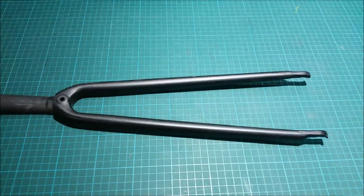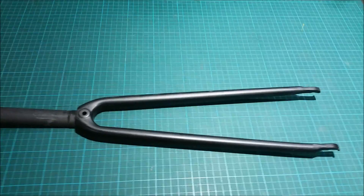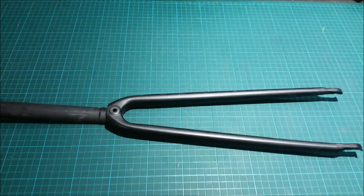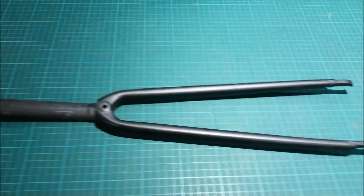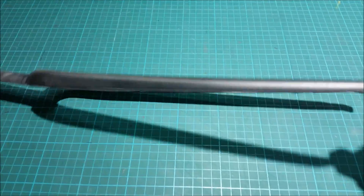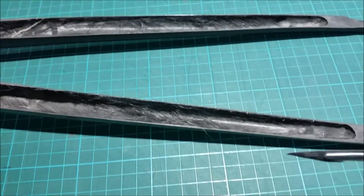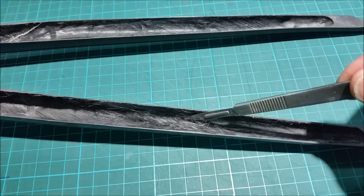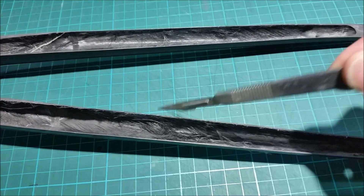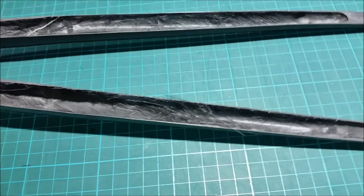Here we have an Edge Composites 2.0 fork. Edge Composites is the company that turned into Envy. This is quite a few years old, but it came to us as a brand new fork. We did some assessments on it and this one was rejected after the scan for resin dry. If we go in a bit closer and use the scalpel, you can see all these loose fibres — we can just pick the fibres up, and yeah, these fibres are totally dry. There's no resin bonding those to the surface at all.